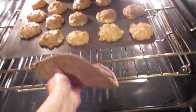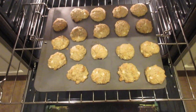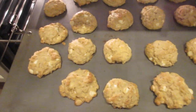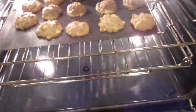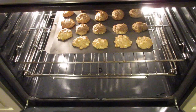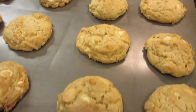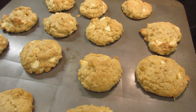Our first batch is done and coming out of the oven — they don't really spread a lot. They don't seem to be as brown as I'd like, so I'm going to leave them in a little longer. So far I've cooked them for 14 minutes. After another minute I took them out — I cooked them for 15 minutes total in my oven and they look perfect.